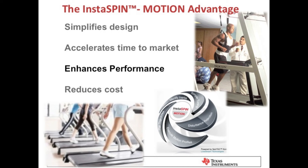InstaSpin Motion enhances product performance — it automatically compensates for disturbances that could stop or slow the belt. InstaSpin Motion also reduces overall cost. The customer can replace the hardware sensor in their existing design with InstaSpin Motion's software encoder. Field weakening allows this customer to get greater output from a smaller, less expensive motor, and the customer is replacing the drive with motor control that they're designing in-house.